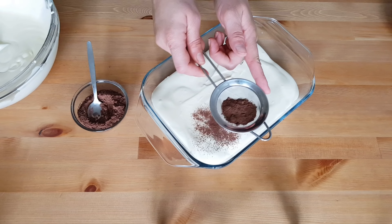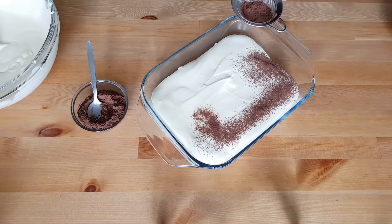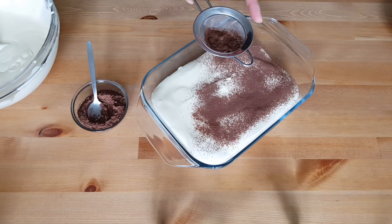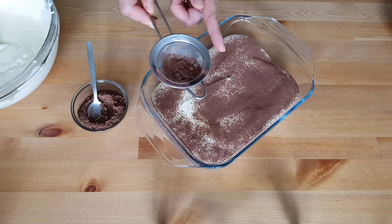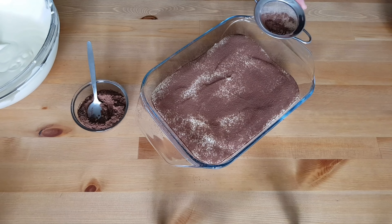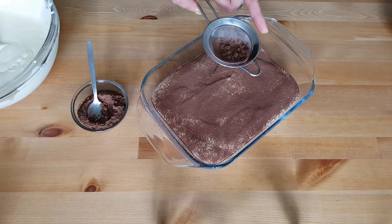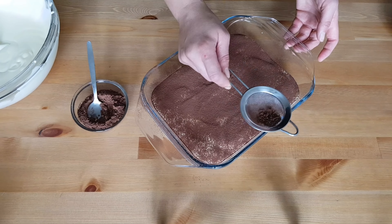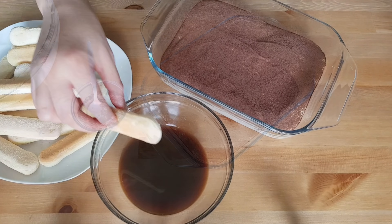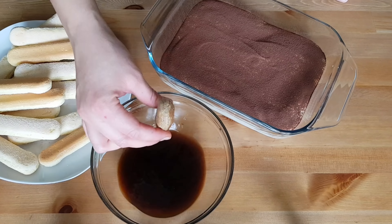Sieve the unsweetened cocoa powder generously over the cream as a third layer. Go for a rich cocoa taste — the better the quality, the better the end result. Then repeat the very same process again: one layer of ladyfingers biscuits briefly dipped in coffee, covered with cream.